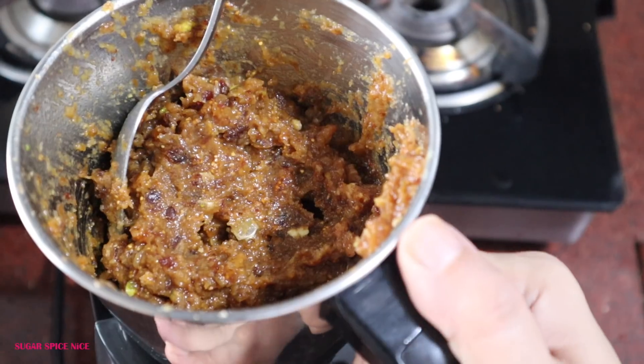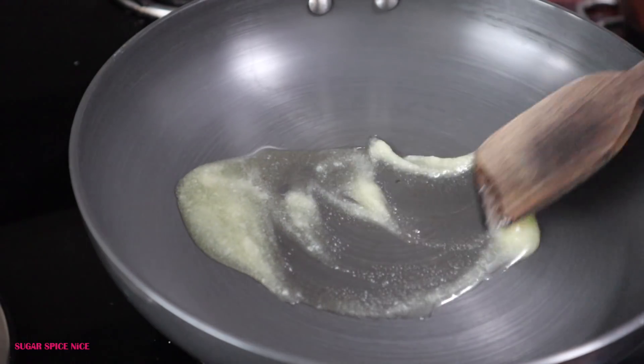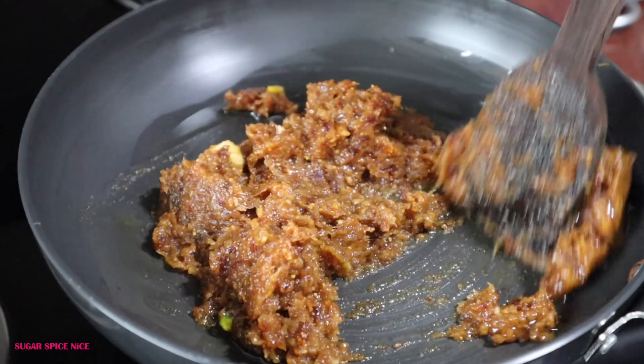This can take a little bit of time, so just be patient. Now I'm heating about 1 tbsp of ghee, and once it's heated up, I'm adding the figs and dates paste and cooking it with the ghee for about 15 minutes.